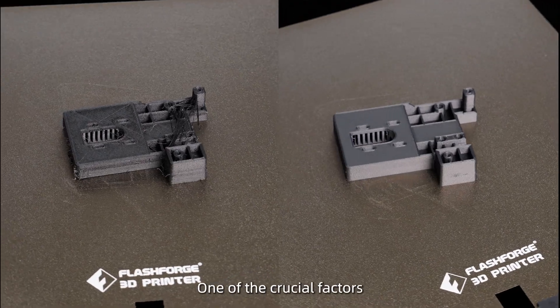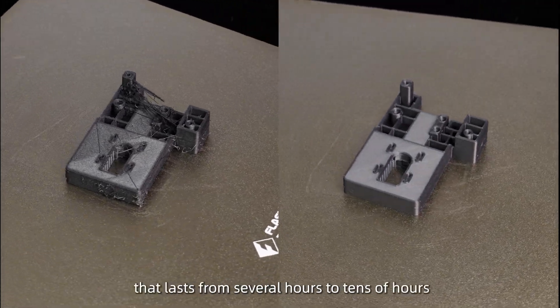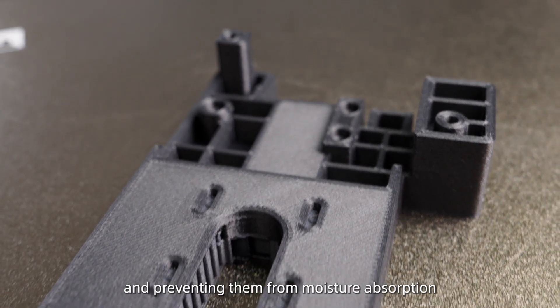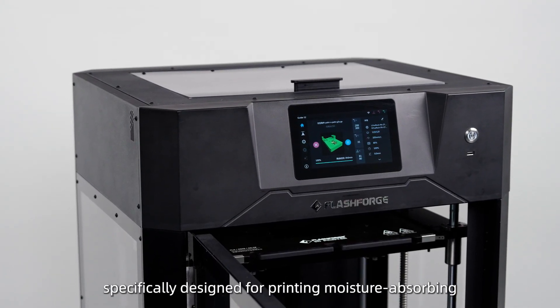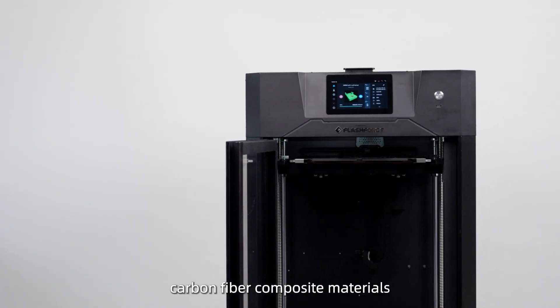One of the crucial factors determining the quality of printed parts during a printing process that lasts from several hours to tens of hours is keeping the materials dry and preventing moisture absorption. The FlashForge Guider 3 Ultra is equipped with a fully enclosed drying chamber specifically designed for printing moisture-absorbing carbon fiber composite materials.